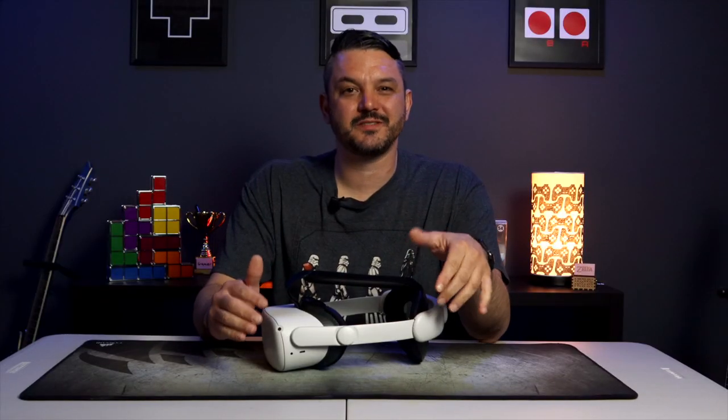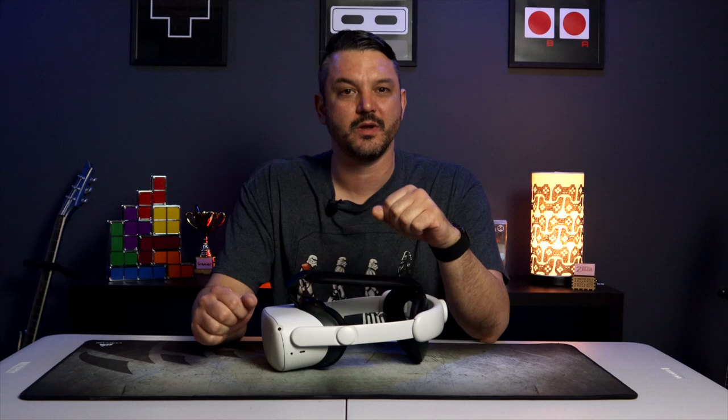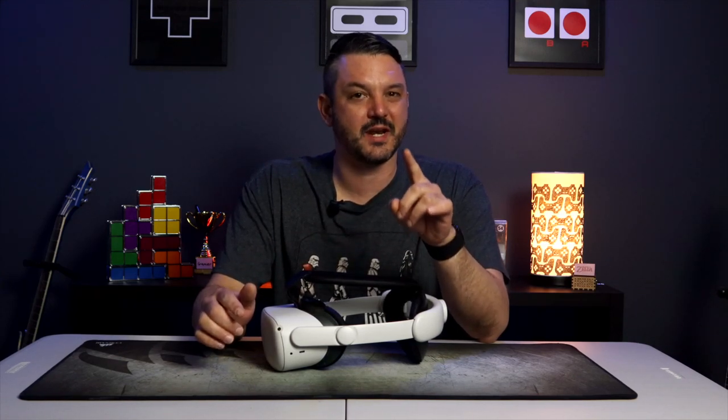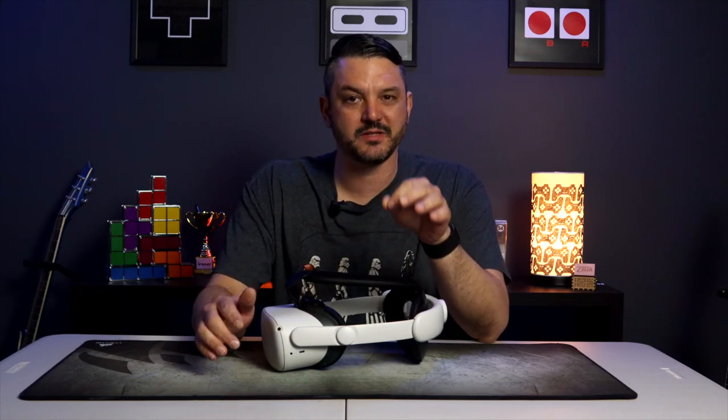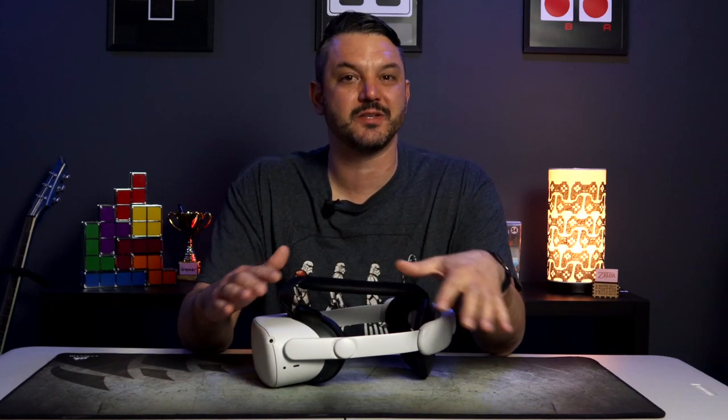Alright, so I've been testing the Kiwi Design Elite Headstrap on the Oculus Quest 2 for about two weeks now. There's a lot of good things going on here, but there is one thing that's a negative in my opinion — it's small, but it's there. Before we get started, I want to mention that Meta does offer an Elite Headstrap that is comparable in price.